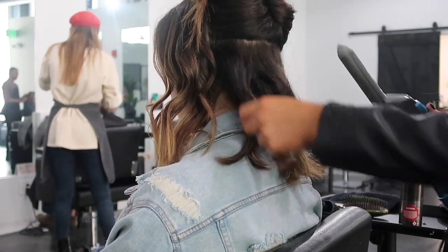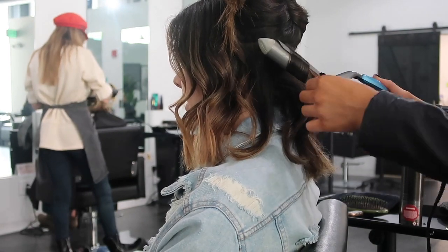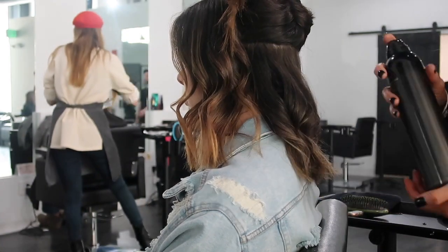If you guys want the curls to last a super long time, make sure you're doing it on dirty hair — whether it's second day or third day. If you do it when it's freshly clean, the curls are going to drop a little bit more.